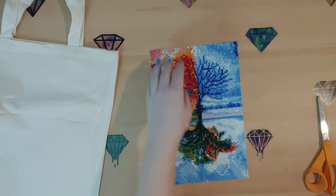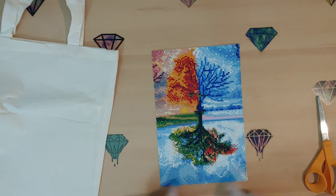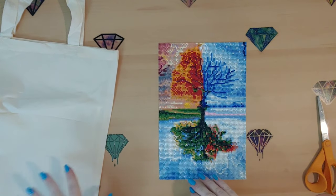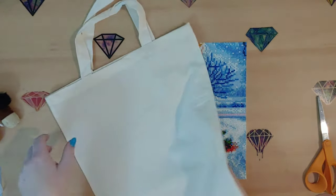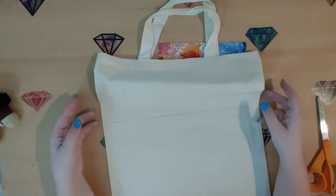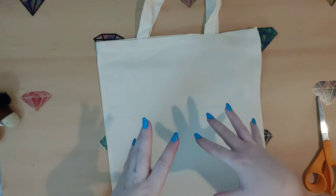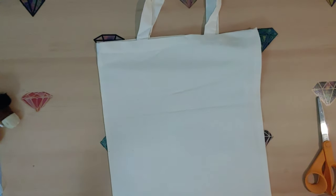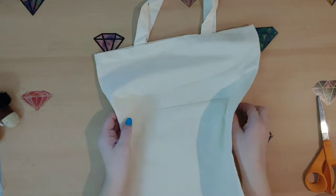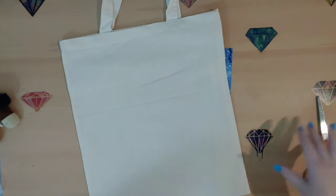Once I get that all cut out, I made sure there's no edging showing. I'm using a really light cream color tote bag that I got at Hobby Lobby for a dollar twenty-nine, so super cheap. This is kind of a trial run since I've never done this before — that's why I got this cheap little tote bag. I have a couple nicer ones for afterwards.